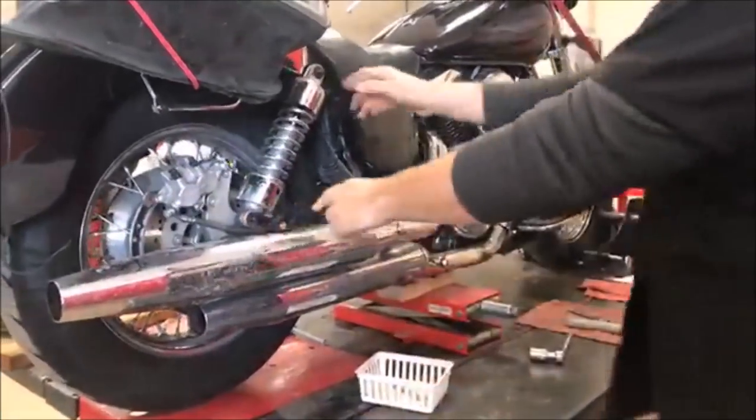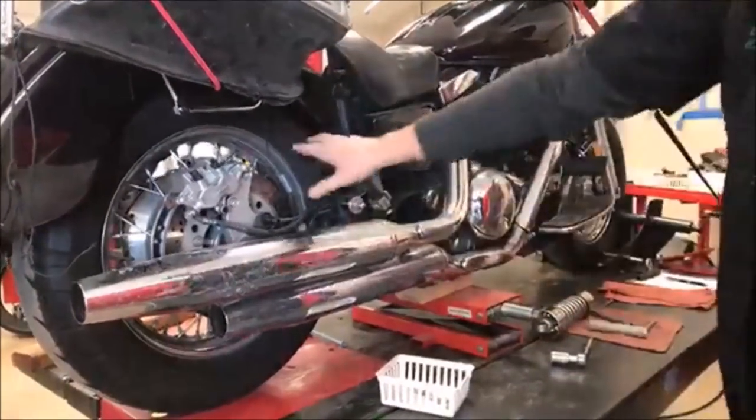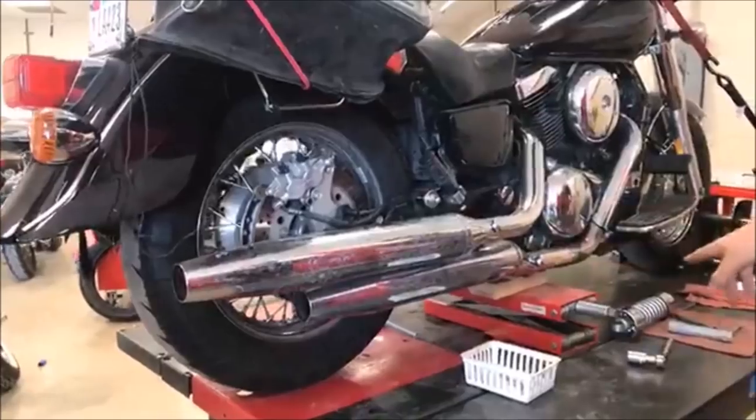We've already taken the bolts off of here. We'll get the shock out of place. The shock's already off on the other side, so technically this is free to move up and down. So what we'll do is go ahead and use the jack.